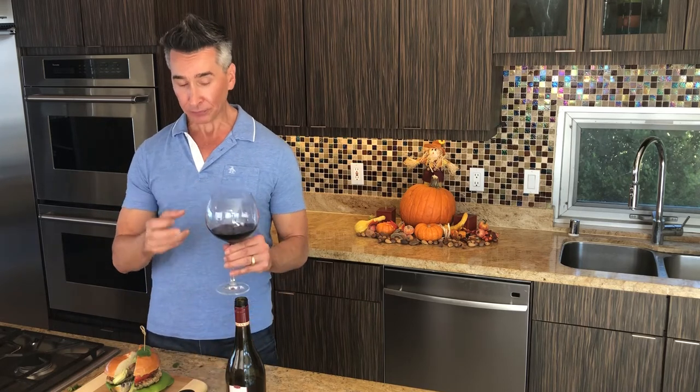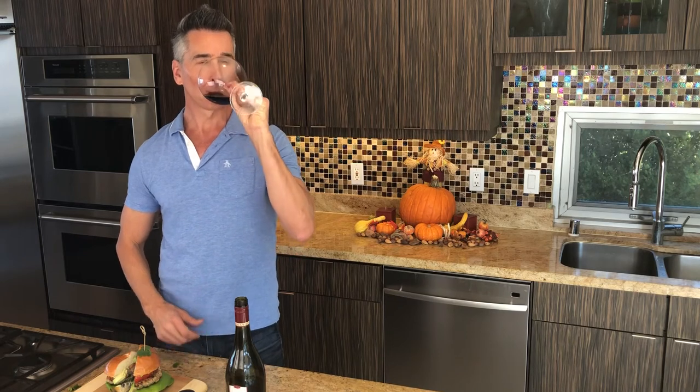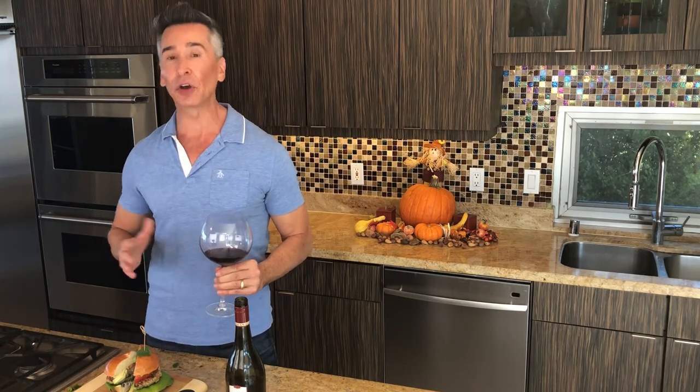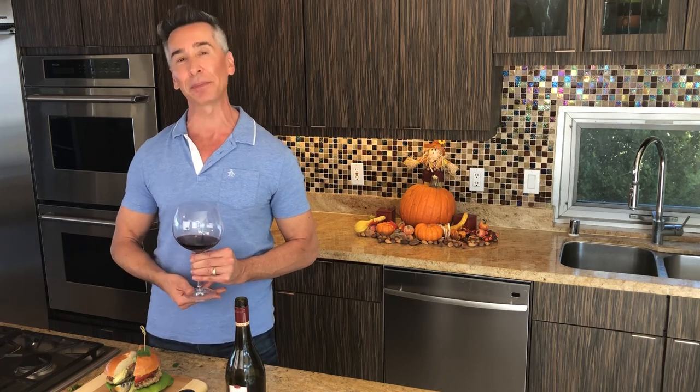Don't forget to pair it with this Pinot from Oregon and you will be a happy camper, I guarantee you. Don't forget to give me a thumbs up and subscribe so you know what I'm doing next week. Thanks for stopping by Wine and Dine with Jeff.